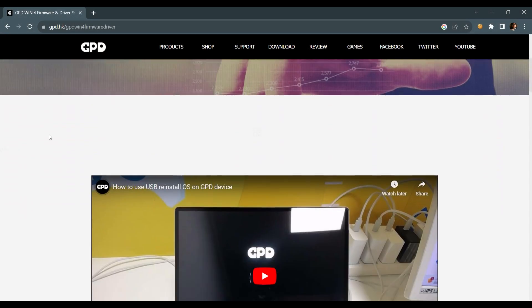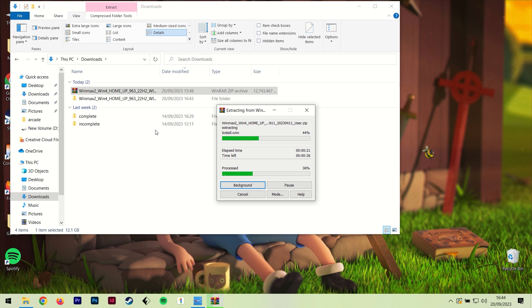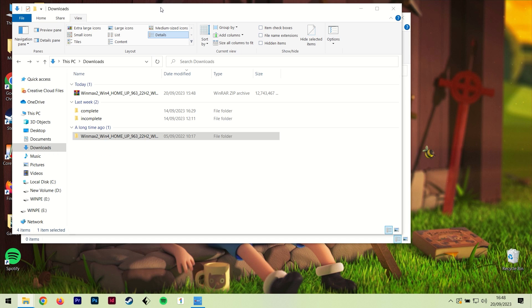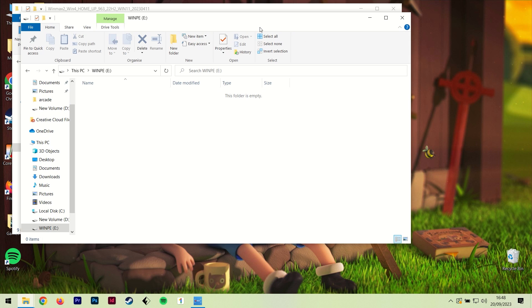On to the software: visit the GPD service and support page and navigate to the Windows 11 firmware section. Click the download button and download it somewhere on your computer. It's a zip file so simply unzip it. Once unzipped, plug in a spare USB stick that has more than 16 gigs of storage. Format it to NTFS and name the volume label as WinEE in capitals. Go back to the unzipped files and copy all the files from the folder and paste them inside the USB stick.